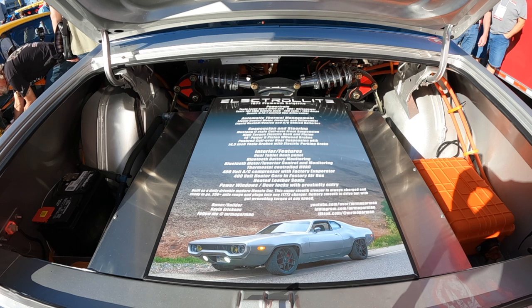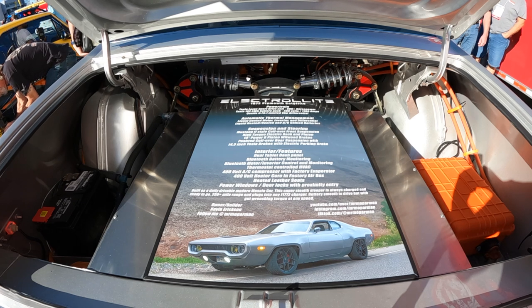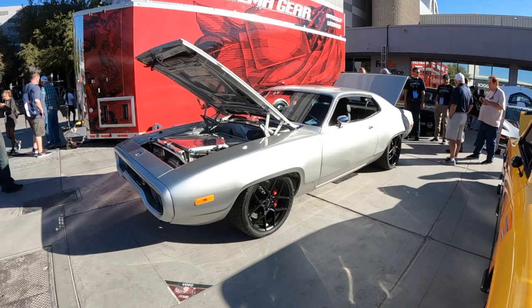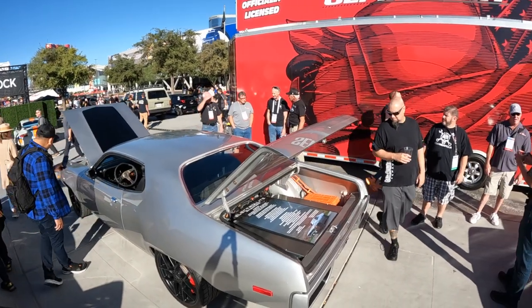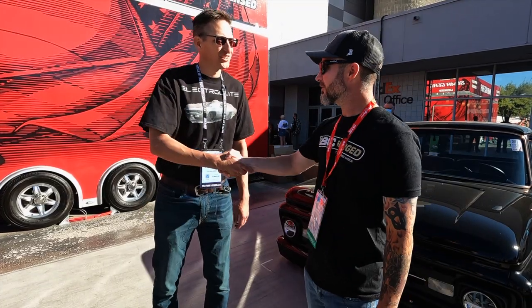The host wraps up by thanking Kevin for the walkthrough, noting he's been following the build for a while and was excited to connect at the show. Kevin invites him for a ride, saying it would be a blast, and they part ways on good terms.